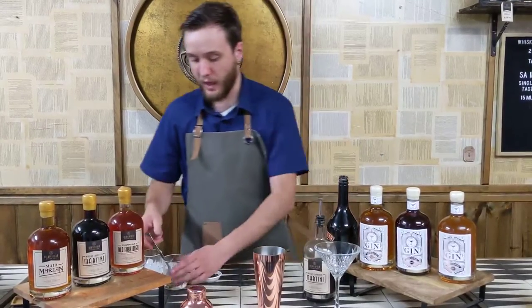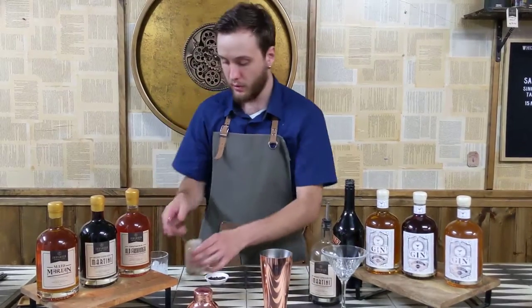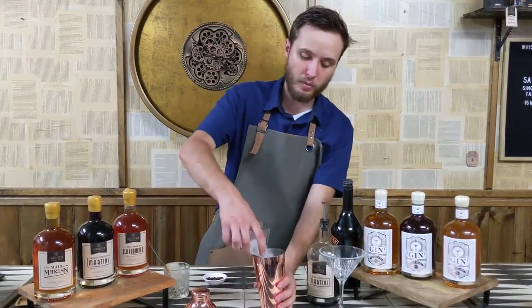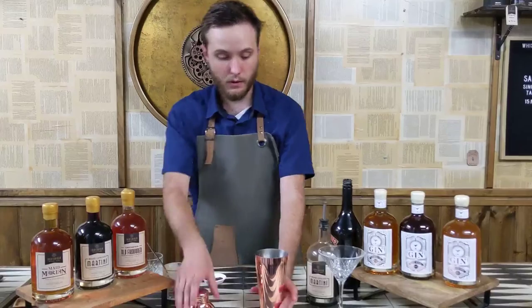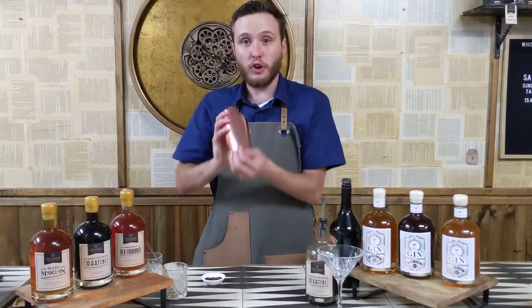Now it's real easy from there. You want some good quality ice cream — we prefer the Gone North Chino. You want some ice in your shaker to help break everything up. Put a lid on your shaker, make sure you shake it, not stir it.